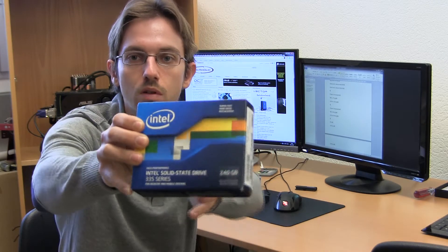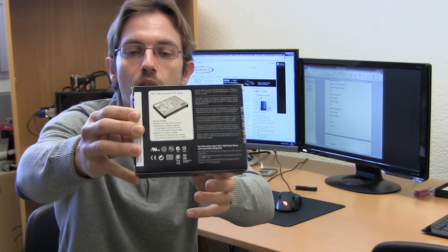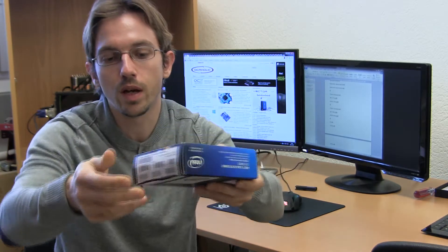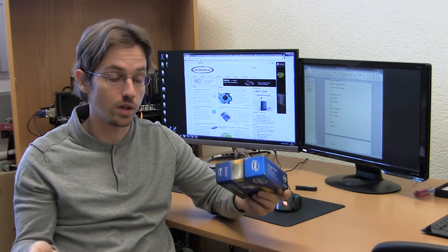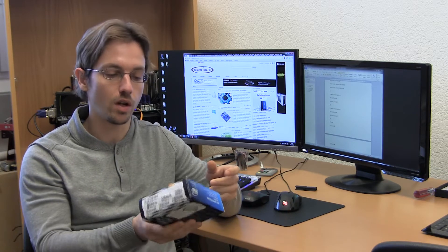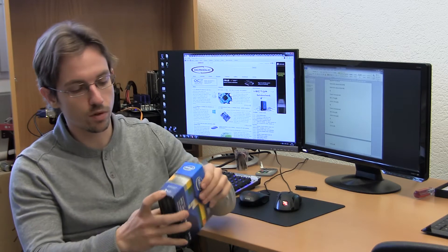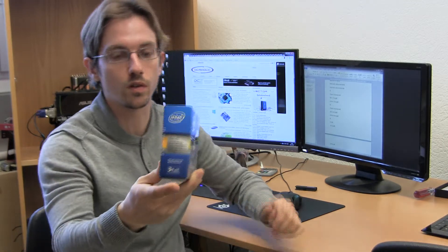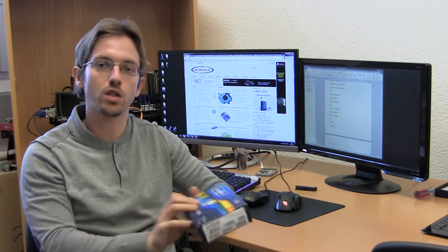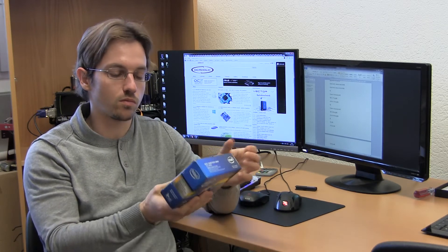Have a close look at the box. You can see this is the typical Intel retail box where they ship their products. It's very well packed and on the box you get some information about the drive. There is not really a lot of information — for example, the technical specs are all missing. But there is one important thing: here you can see it says 3 years warranty. That's an industry average these days, but it's quite decent.